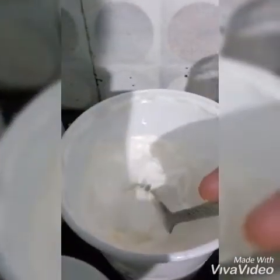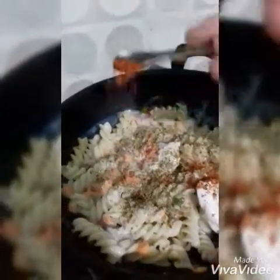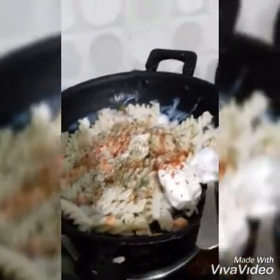So here, I am adding one to two big spoons of mayonnaise — you can see, another spoon of mayonnaise. It gives it that Italian taste. Now I am putting half a spoon of oregano. Now it is time for chili flakes. I am adding these chili flakes. You can use any kind. Let's mix it well.